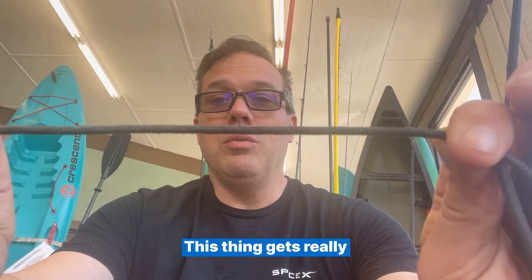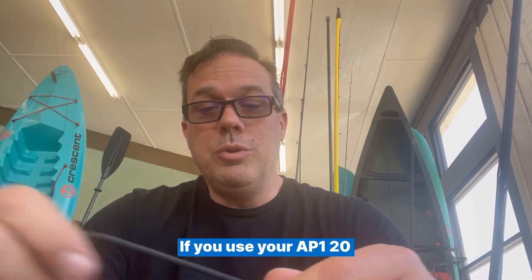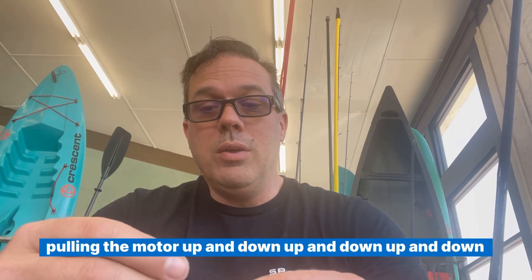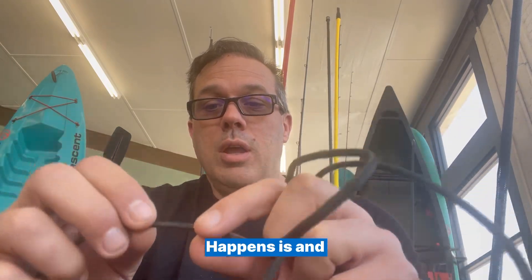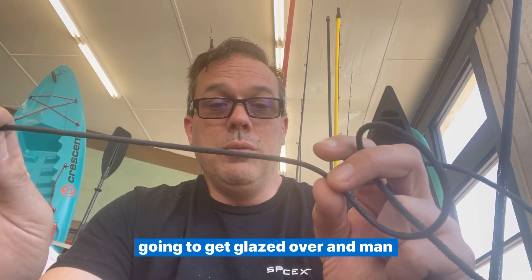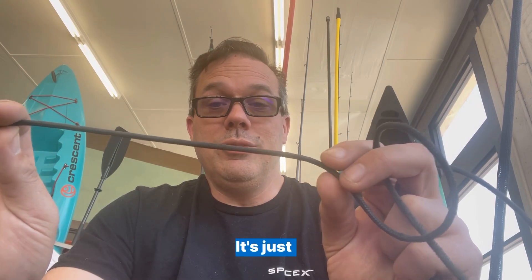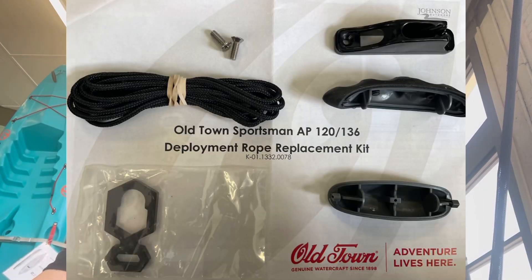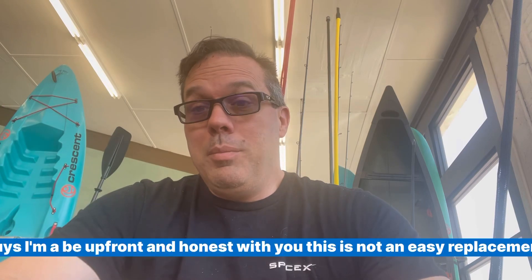This thing gets really warm. If you use your AP120 or your AP136 a lot and you're constantly pulling the motor up and down, what happens is this paracord gets glazed over. Once it's glazed over, it just won't lay in the cleat anymore. Old Town actually has a kit that allows you to replace it.